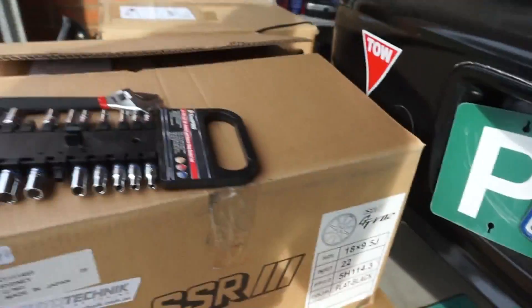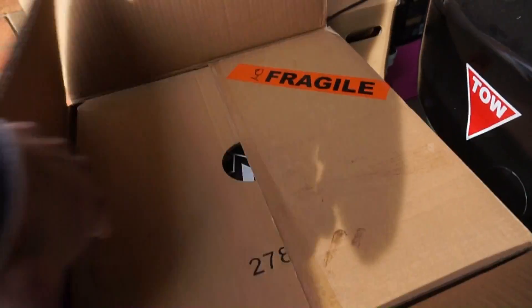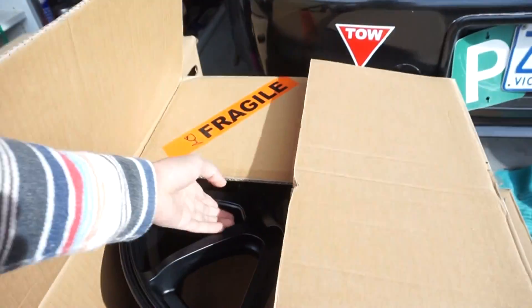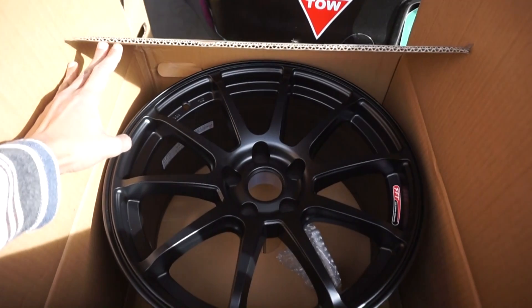The SSR GTO V2s. Let's take these out. They're pretty cool guys — I think they're 10-spoke wheels and I'm pretty excited to get these put on.